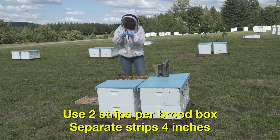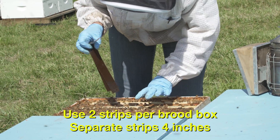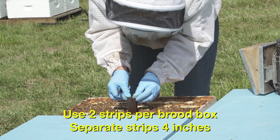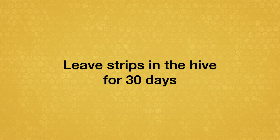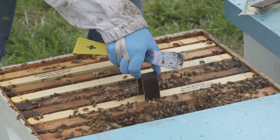If the colony is active, hang strips in the brood area. HopGuard II can be used when honey supers are on the colony, but do not place strips within the supers. Leave the strips in the hive 30 days. If the strips are not chewed and completely removed by the bees after 30 days, remove the strips.